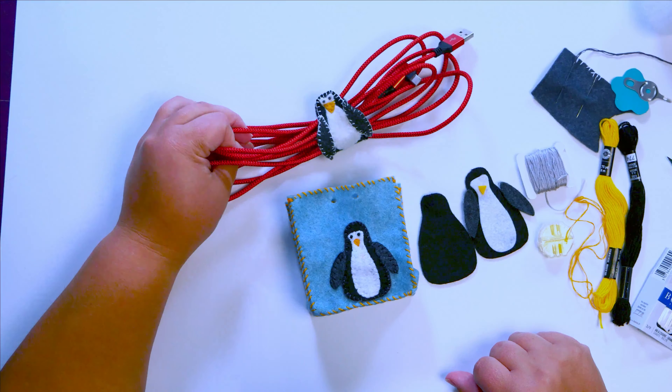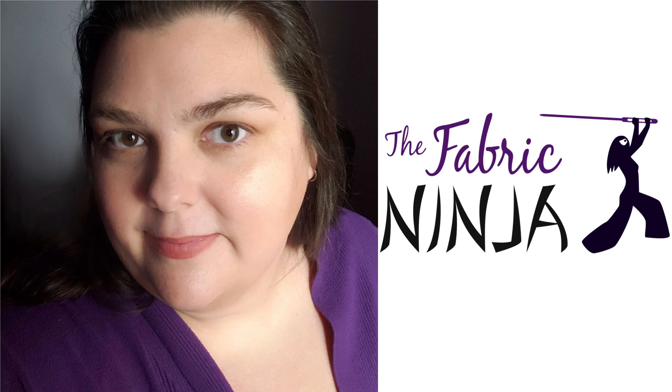This penguin is just so stinking cute! Hi, my name is Alice the Fabric Ninja, and today we are going to turn this adorable penguin into an ornament.